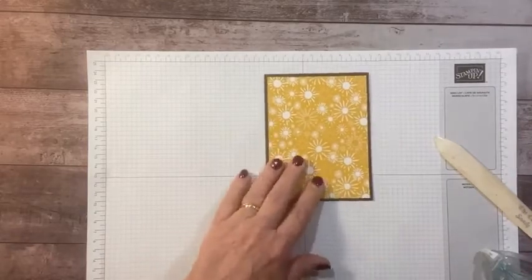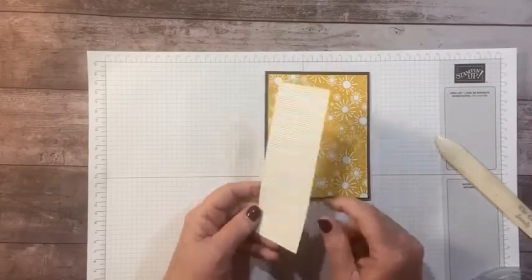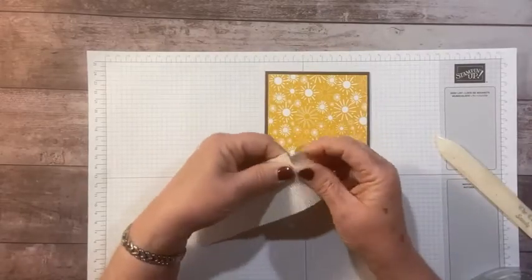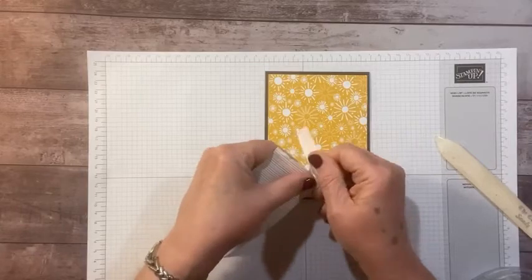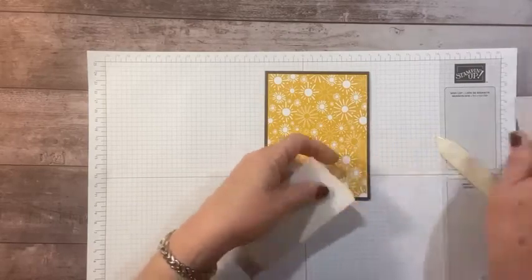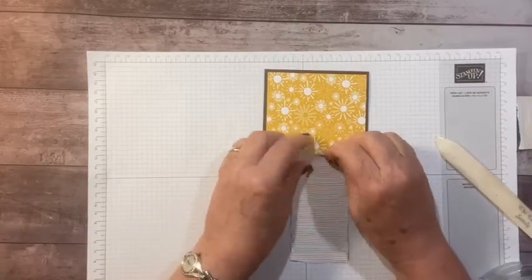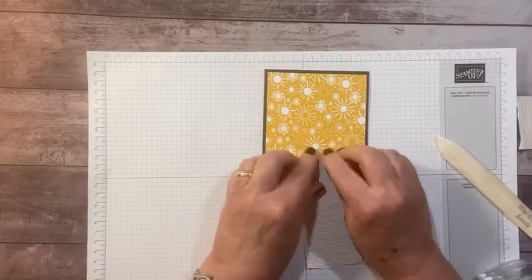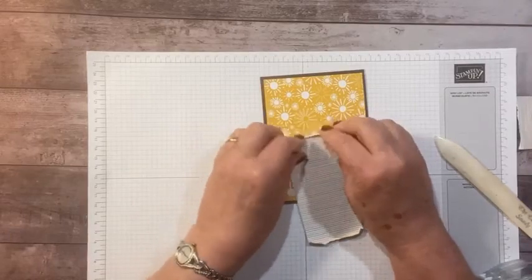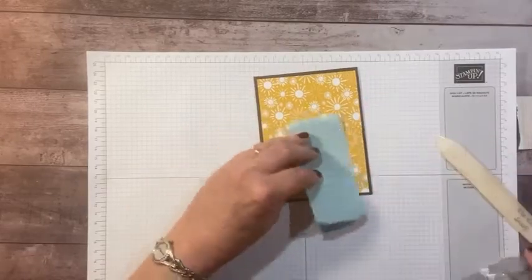Then I have another little strip — I think maybe two and a quarter inches — with a little rainbow stripe on one side. I'm going to tear it, tearing it away from me on both ends, because I don't want the torn side to show that white edge from the inside of the paper. I'm just going to wrap and curl the edges up just a hair towards me. You can curl the whole thing if you want; I'm just going to do the edges.